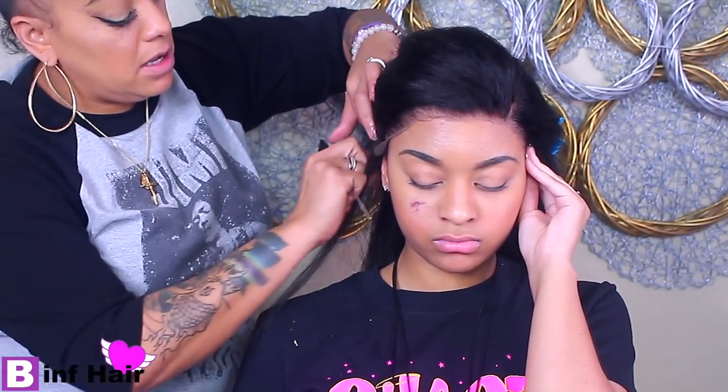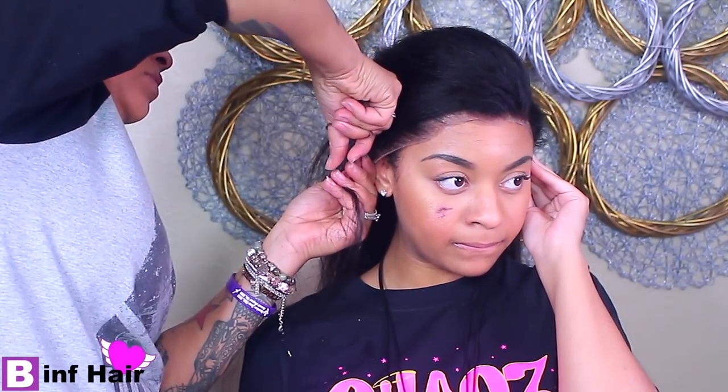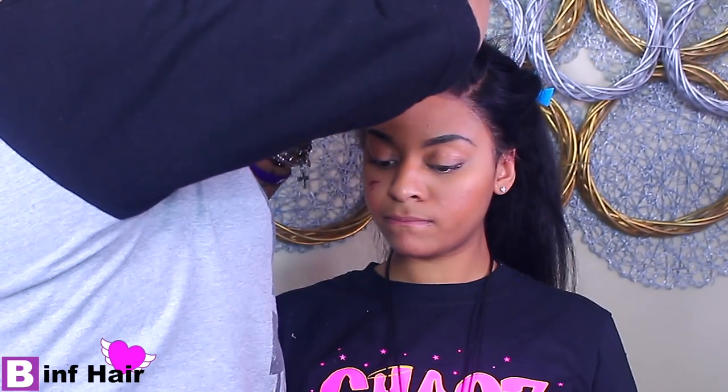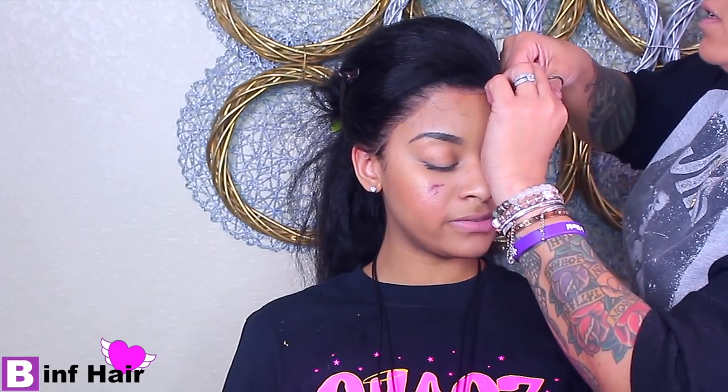I'm also customizing on the sides where the ear tabs are, because they overlap her natural ears. I'm parting right above her ear and cutting away the excess lace, then repeating that on the opposite side. I'm also continuing to customize the front of the lace since her hairline is much lower due to her baby hairs. I edited out some of the more tedious parts.